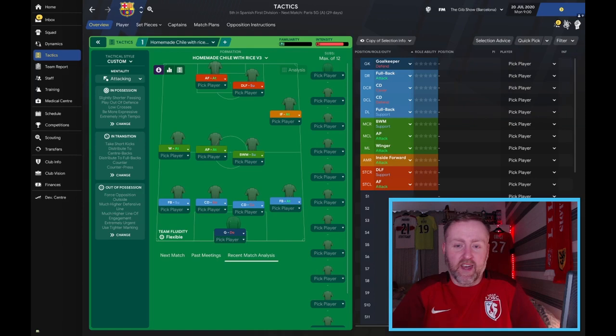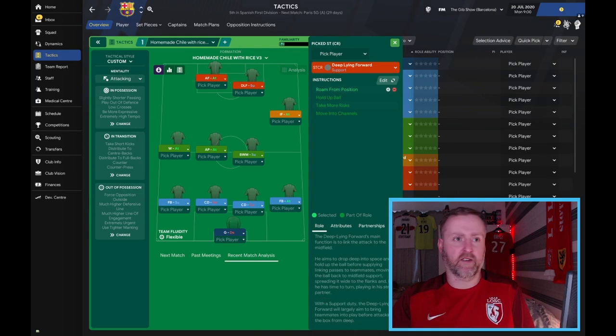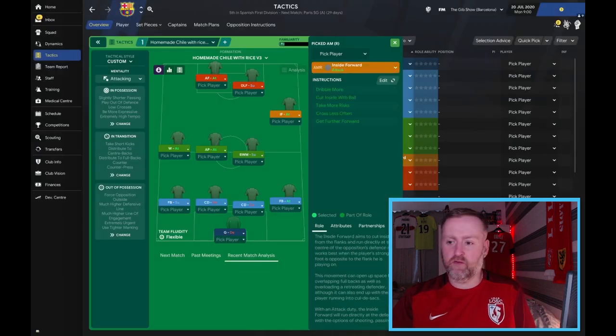There will be a download link below — give it a try, see what you think, have a play around, do some tweaks, and let me know in the comments below because I want to make this as good as possible. If you can't download it, we'll go through all the positions so you can see how to set it up. We have an advanced forward on attack with mark tighter, really pressuring those defenders; a deep-lying forward on support with roam from position. If you don't know how to get in there, you click the edit button, which brings up the option, and you can click on all of them.